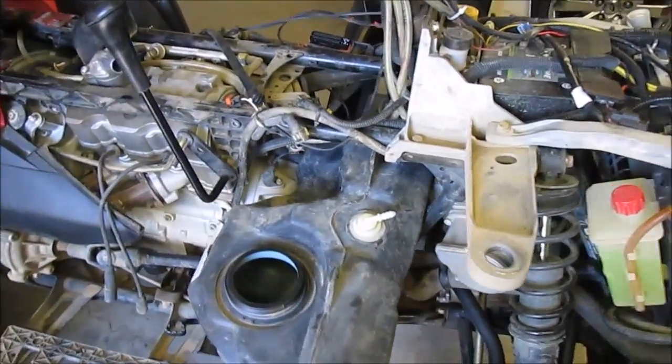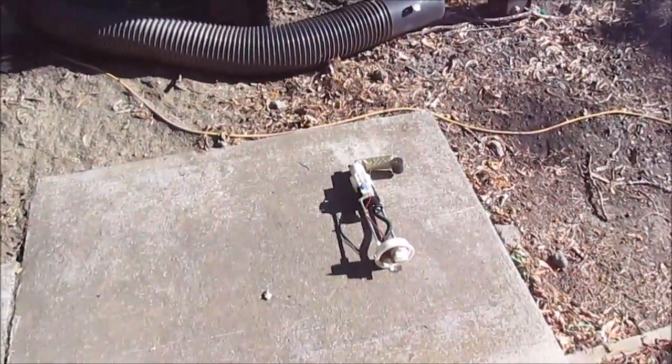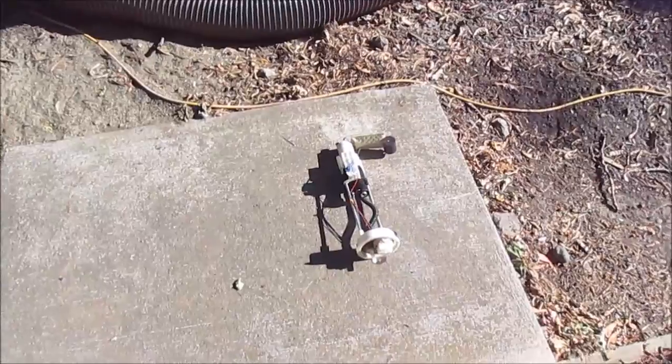So this is my fix for the problem. I've got to pull quite a bit of stuff loose to really get to it right. There's the old fuel part.